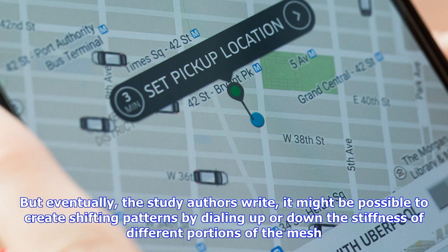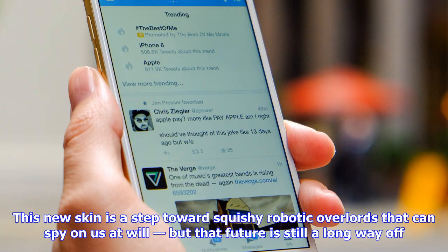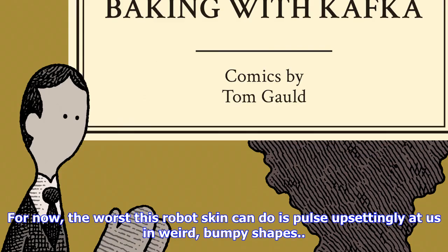Right now, the researchers have to pre-plan the shapes they cut into the mesh, which restricts a robot's stealth capabilities. But eventually, the study authors write, it might be possible to create shifting patterns by dialing up or down the stiffness of different portions of the mesh, which could change the shapes the silicone forms. This new skin is a step toward squishy robotic overlords that can spy on us at will, but that future is still a long way off. For now, the worst this robot skin can do is pulse upsettingly at us in weird, bumpy shapes.